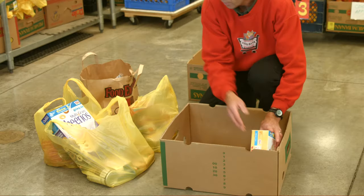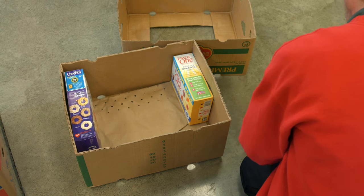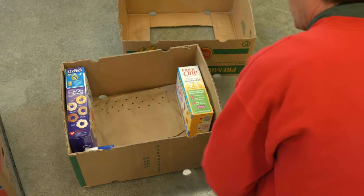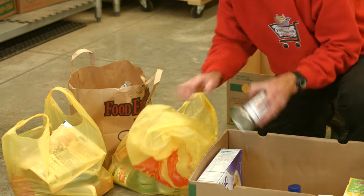Now start loading her up. You want to put light and heavy things in the box, generally if you can, to keep the box from getting too heavy. If it gets too heavy, it becomes a problem here at the food bank for folks to unload it and move it around.